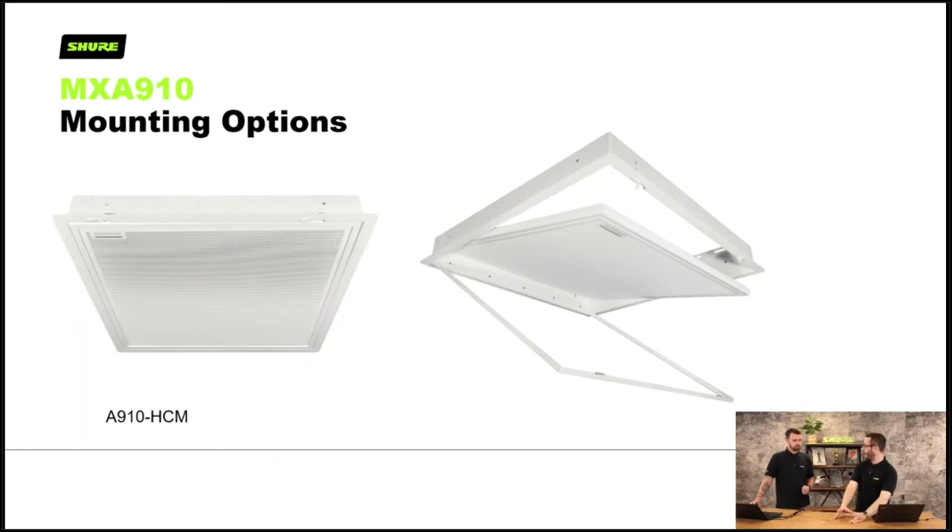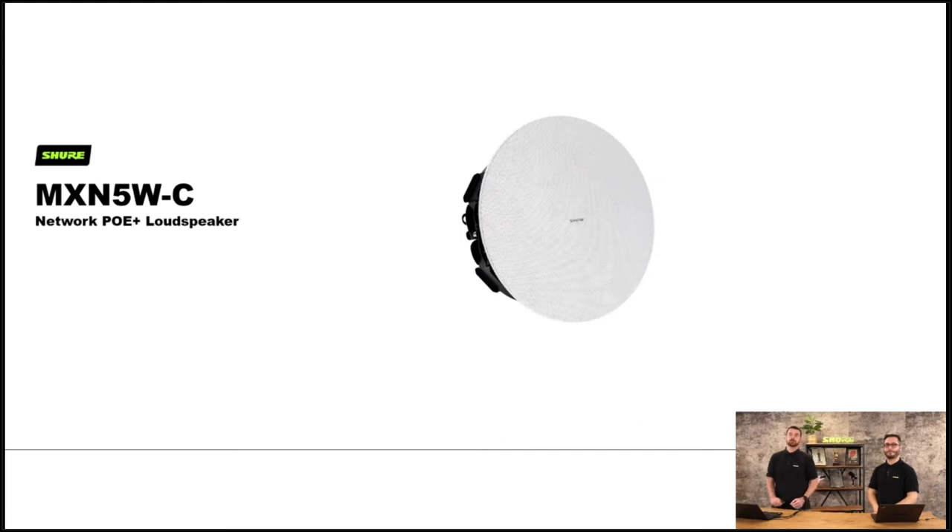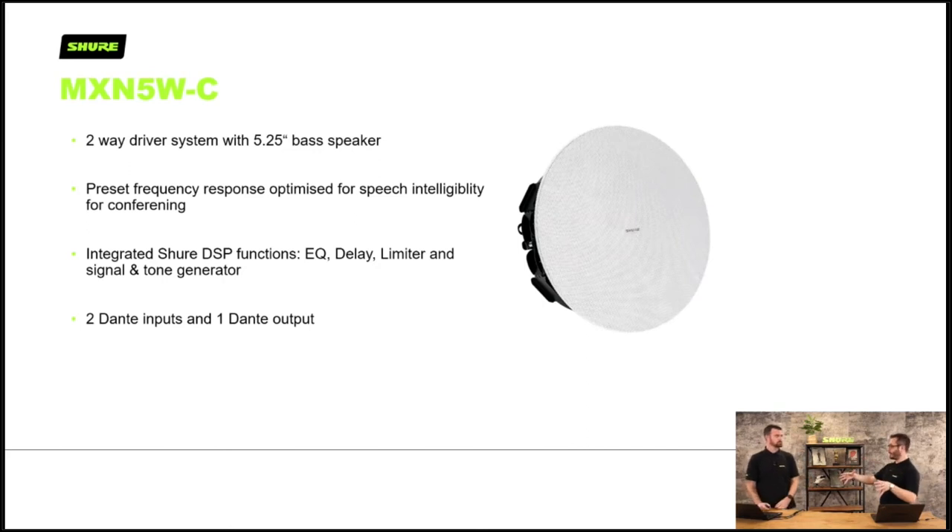We recently brought out the MXA NMB — network mute button. When you're not using an MXA310, you can use this simple mute button in your system. You can have one per room or multiples per room and just hook them up in Designer. We also have our network PoE loudspeaker — it's PoE Plus, you put it on the network, no need to run a hundred volt line. It goes back into your switch alongside your other Shure network devices, and it's all connected through Designer. It really brings the whole ecosystem together — the microphones, the processing and now the loudspeaker — so the entire audio system is controlled by whoever decides to install it.